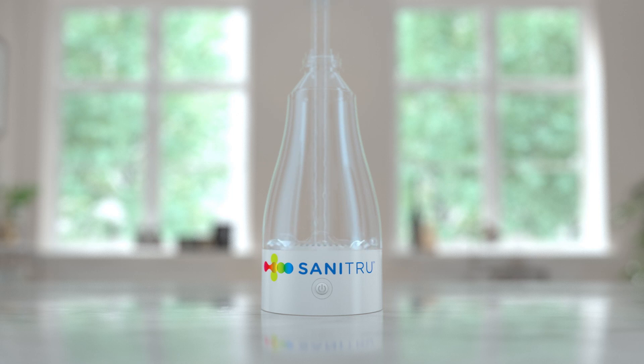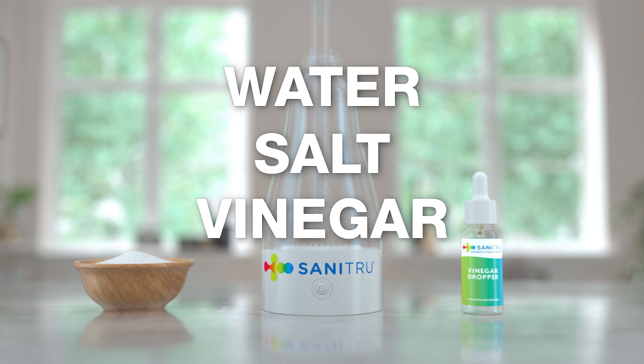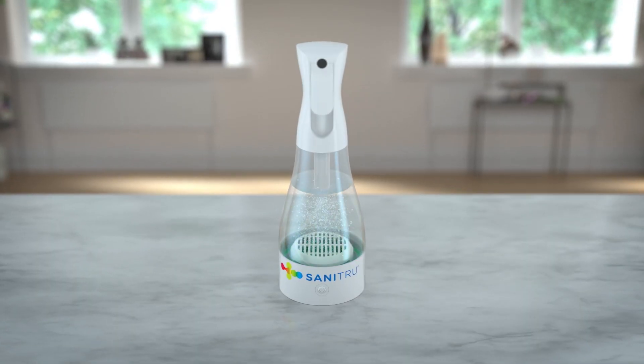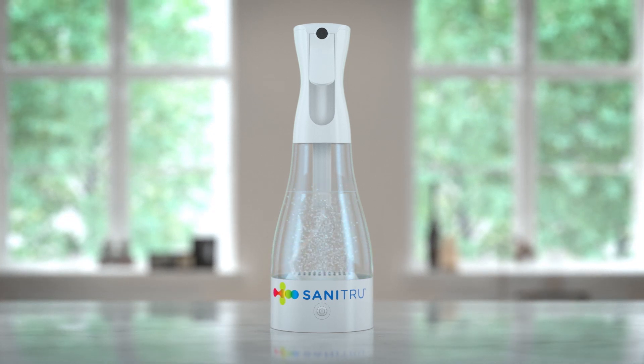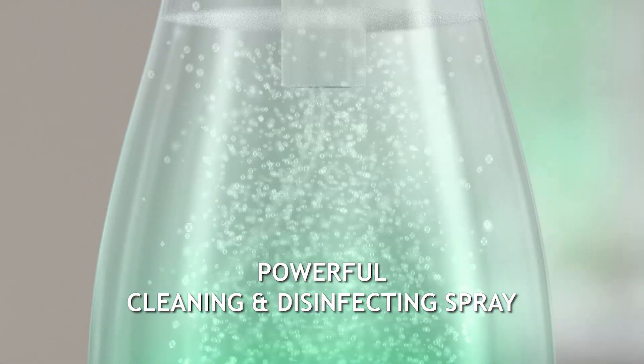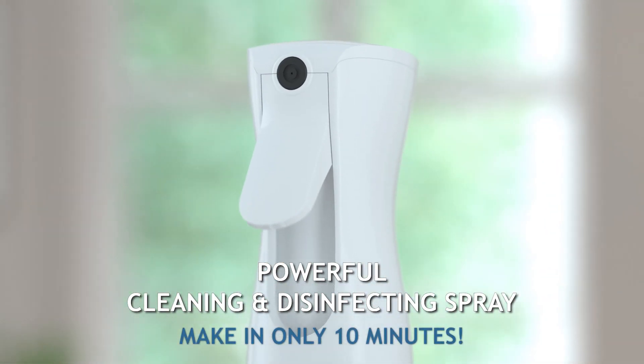Let's take a look at how Sanitru works. Just add water, salt, and vinegar into the Sanitru and hit start. Watch the magic begin as Sanitru uses electrolysis to transform your tap water into a powerful, multi-purpose cleaner and disinfectant in only 10 minutes.